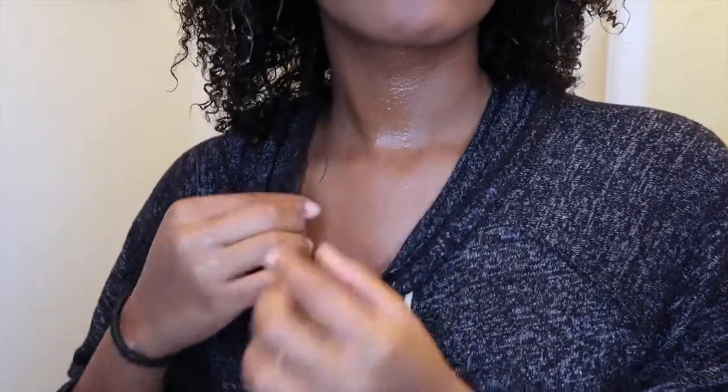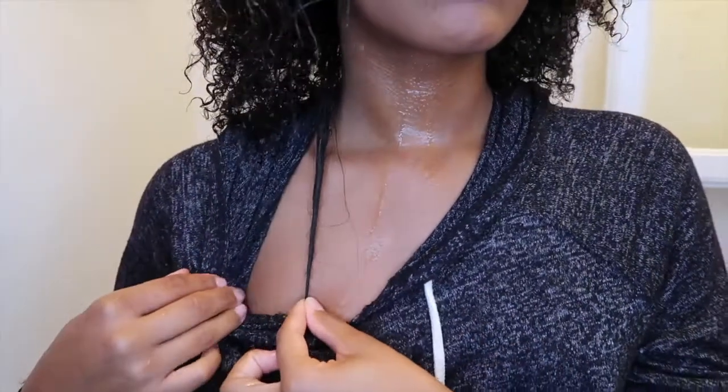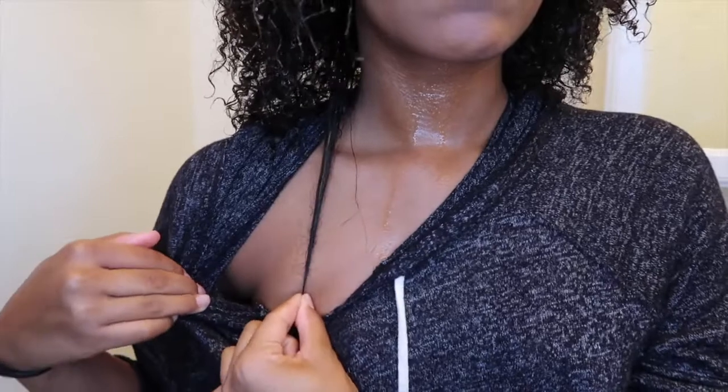I used my Tropic Isle Living — or Sunny Isle — shampoo. I'm giving you guys a little length check; hair is definitely getting longer. Now I'm going ahead and applying this mask all over my hair.